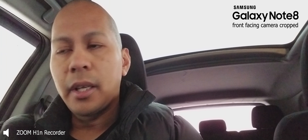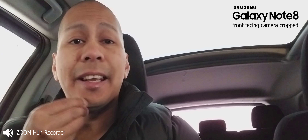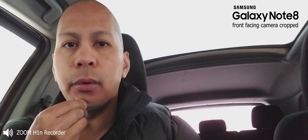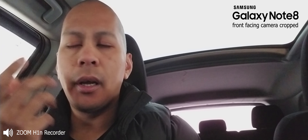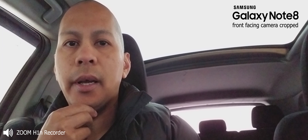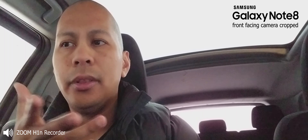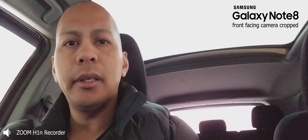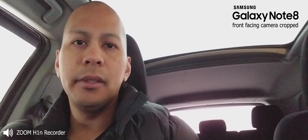Hey guys, LBS here again, your tech guide. Right now I'm warming up my car and heading to the Samsung store to make a pre-order for the Samsung Galaxy S9 Plus. I've seen a lot of videos about the specs on this device and to be honest there's really nothing much or any features that really intrigue me about getting this device, but since I own a YouTube channel it's pretty much a must for me.